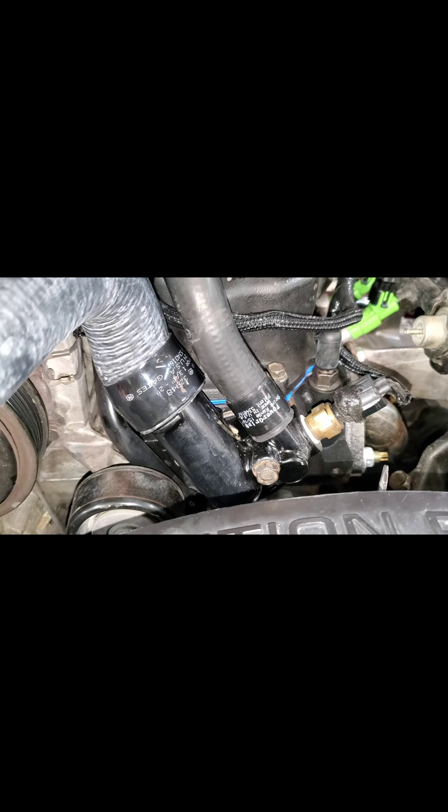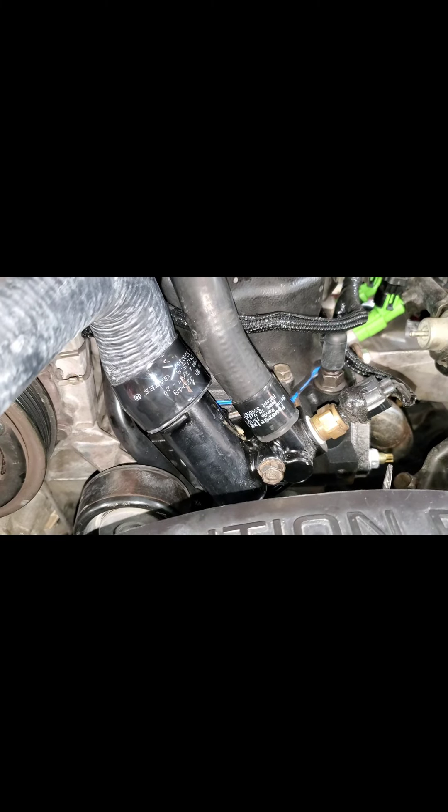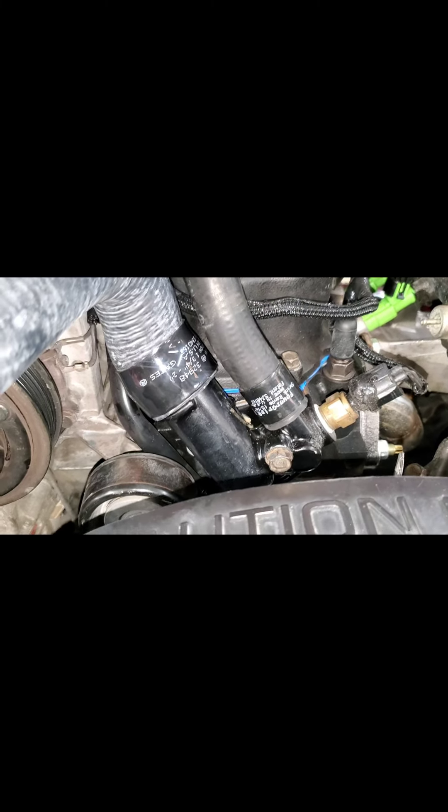I really like these Gates Power Grip heat shrink hose clamps. The only problem is how do you heat them when you are in a confined area like this.